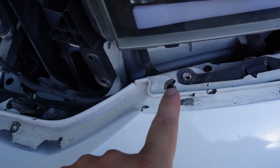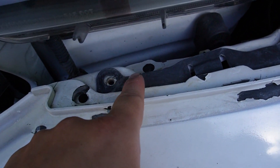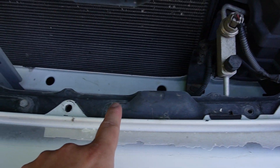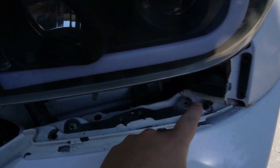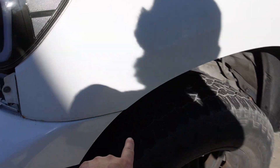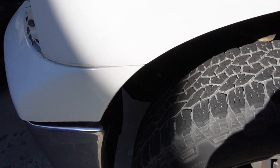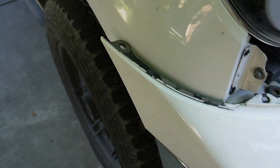Now that those black clips are all removed along the whole bumper, we need to come in and remove these 10mm bolts — one here and here, another one down here, and another one tucked right back here. Same on the other side, plus a few more bolts along this edge. Then come underneath the wheel well on both sides and remove the 10mm bolt tucked in there as well.